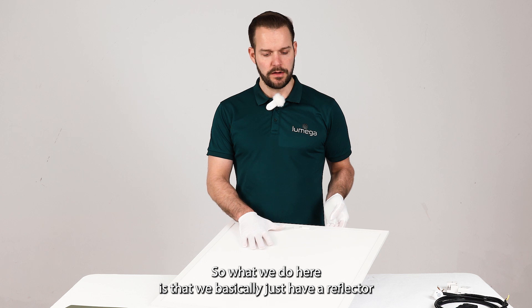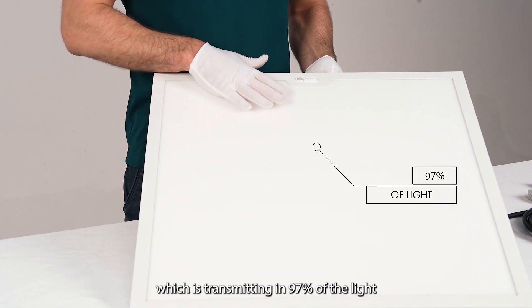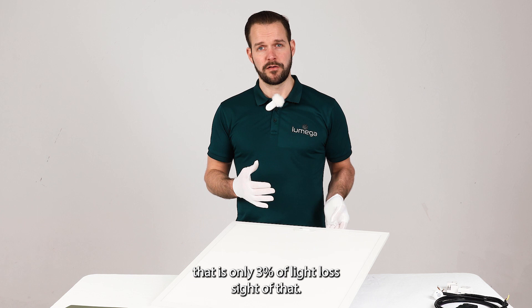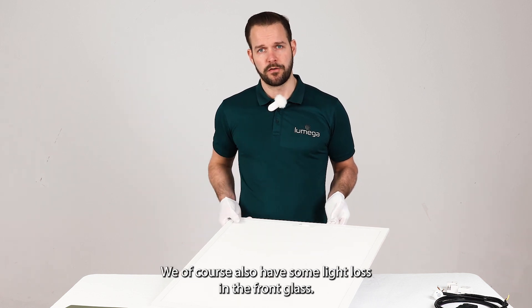What we do here is basically use a reflector which transmits 97% of the light — that is only 3% light loss. Aside from that, we of course also have some light loss in the front glass.